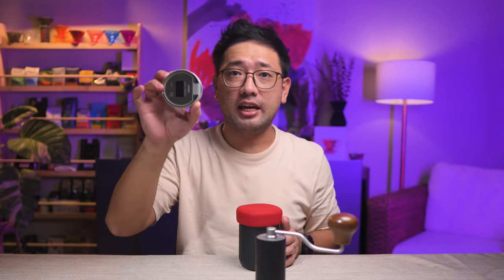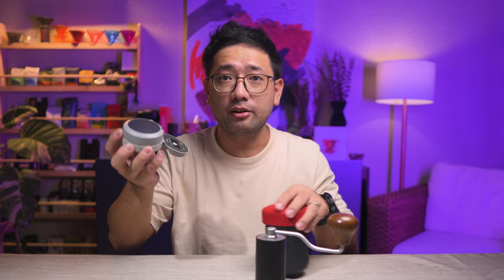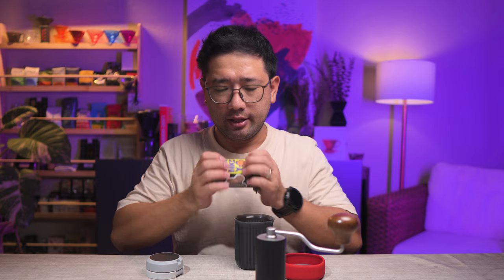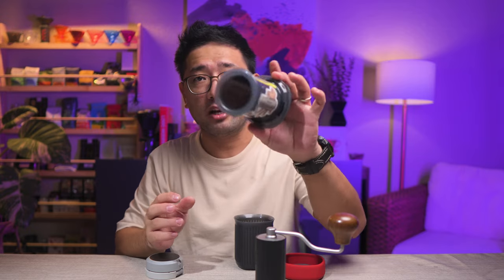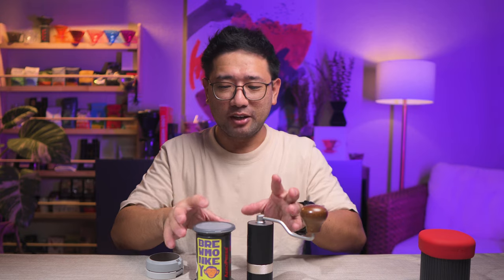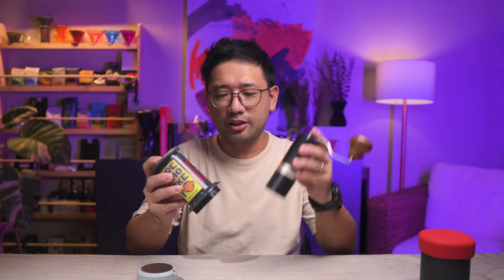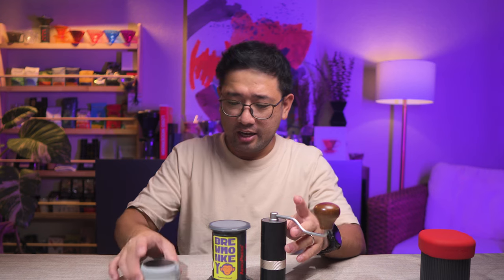This is my smallest scale — the Hario Coffee Scale Mug. This is an AeroPress Go. Technically you only need the small AeroPress. So you have your brewer, your grinder, and a scale.